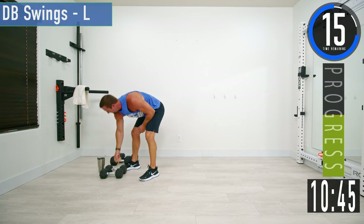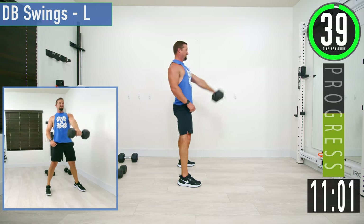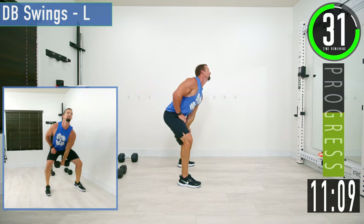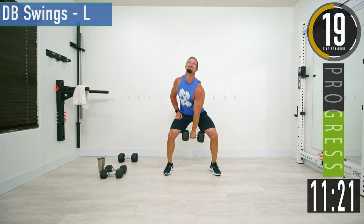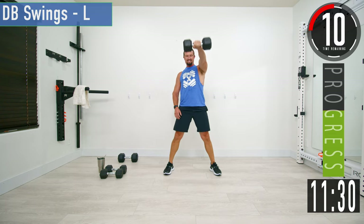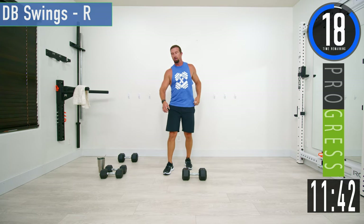Standing back up, we're going into DB swings on the left side. Get a nice wide stance so the dumbbell can pass through your legs when we swing out and back. Keep the lower back nice and straight and thrust the hips. Back stays nice and straight — let's go.